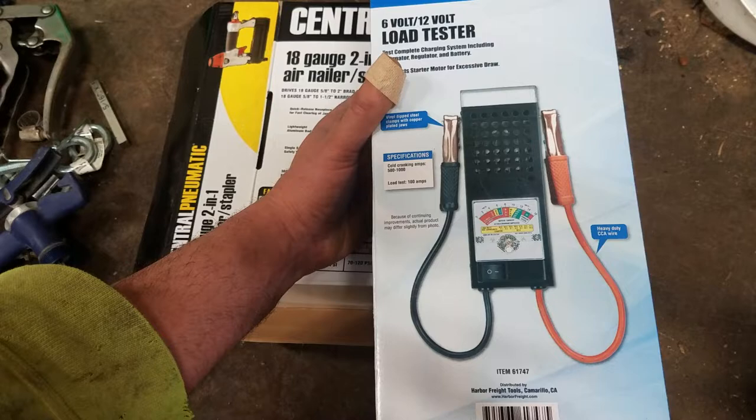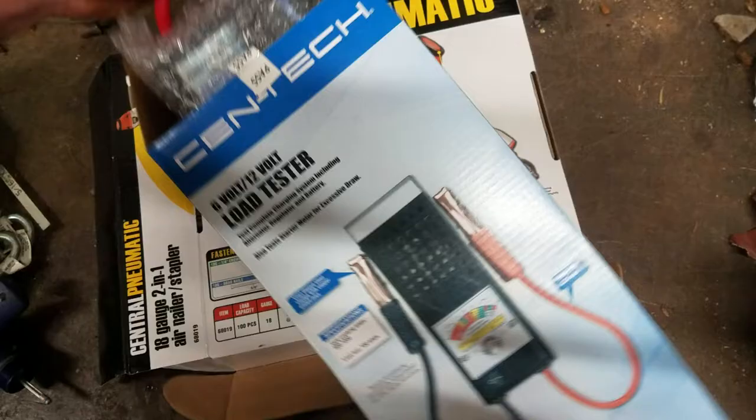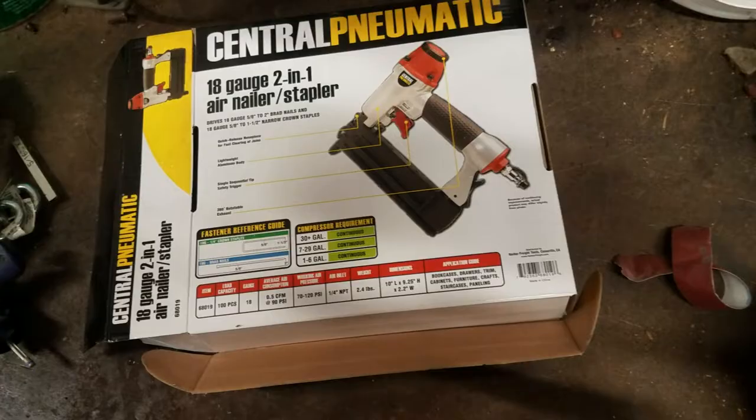I didn't really trust the starter putting enough of a load on it when it was junk to actually test them properly, so I went and picked one of these up. I did the starter anyway because I didn't have this first, but for next time I wanted one. I haven't even taken this out of the box yet.